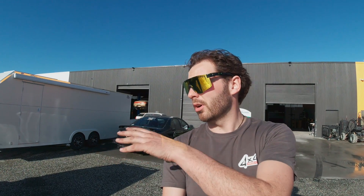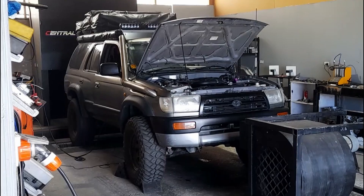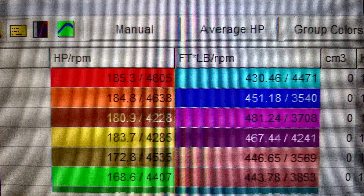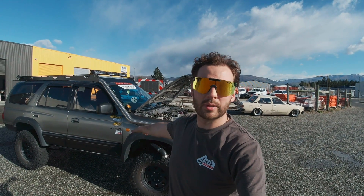Welcome in guys, we're back at Central Performance. Today we're going to get another tune on the truck. Last time we got to 185 horsepower and 430 foot-pounds of torque, so now we're pushing a little bit more. We've gone ahead and installed brand new injectors — down to 610cc rather than the 790cc we had earlier. We've also changed the head gasket and ARP head studs, so it's now a Cometic head gasket. This is going to stop me lifting a head once we crack that 10 psi range. Let's crack into it.